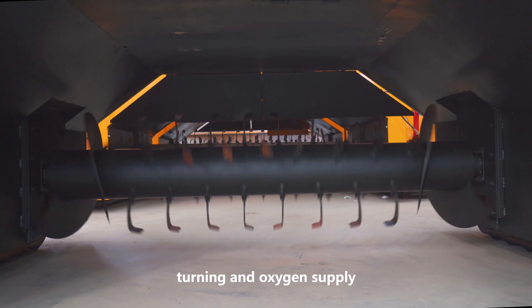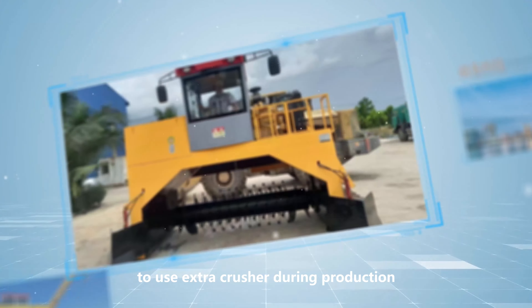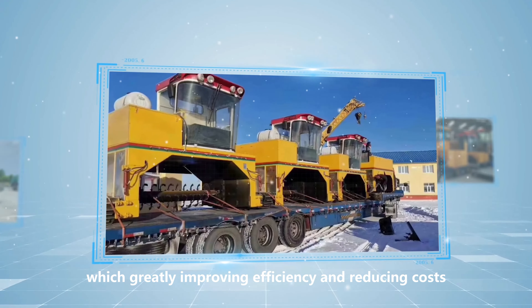Turning and oxygen supply, especially the crushing function, makes it unnecessary to use an extra crusher during production, which greatly improves efficiency and reduces costs.